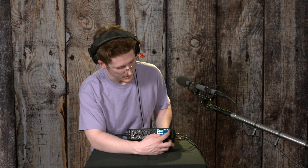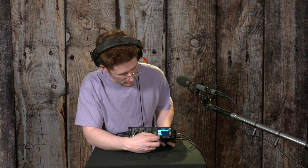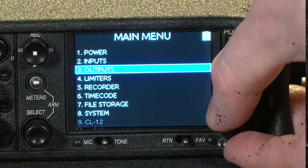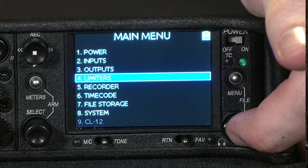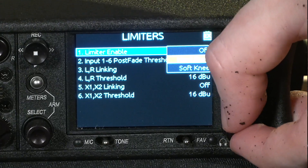If you want to mitigate the effects of unwanted clipping — say if you're worried about something clipping without you expecting it — you can go into menu, go to heading four, limiters, and apply a limiter. I have one with a hard knee on right now.